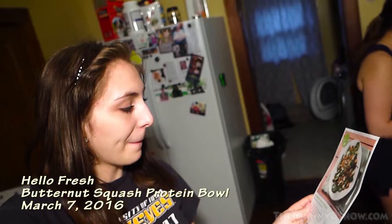Welcome back to Steal Chef. Tonight we will be making the butternut squash protein bowl.